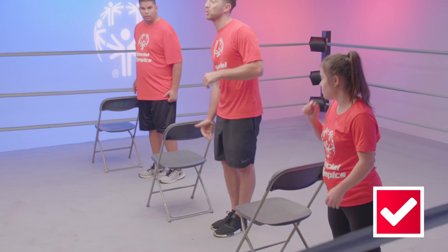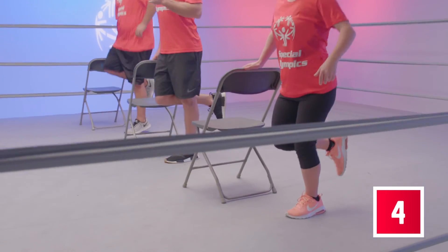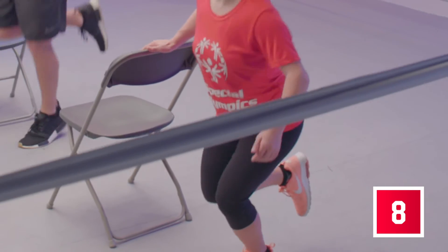Switch legs. Bend your right leg, keep your left foot on the ground. Your chair or wall is there for support. For 10 more — one, two, five, six, seven, eight, nine, and hop. Great job, that was amazing guys. Give yourselves a round of applause. You should be proud. But we're not done there, because we are no longer rookies — we are champions. So let's kick it up a notch.